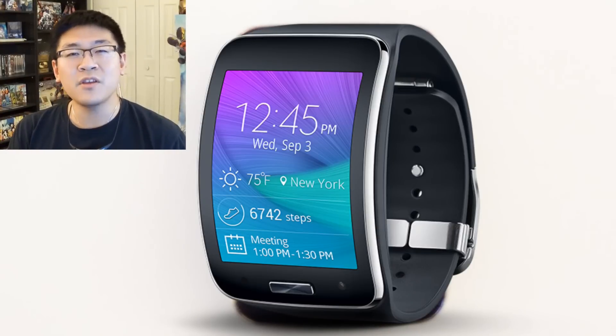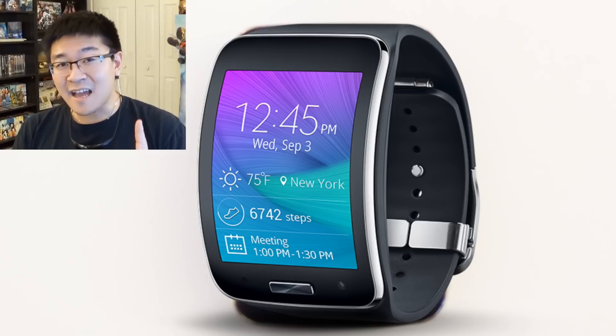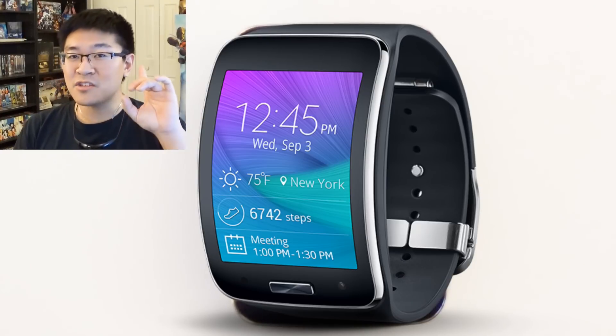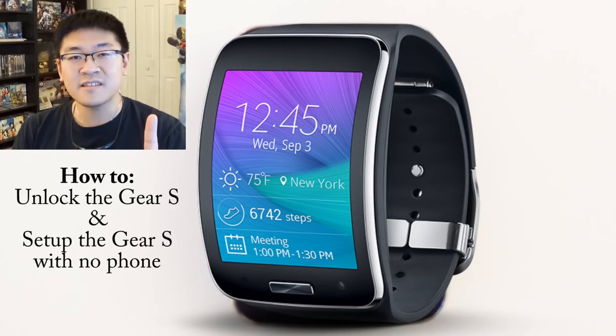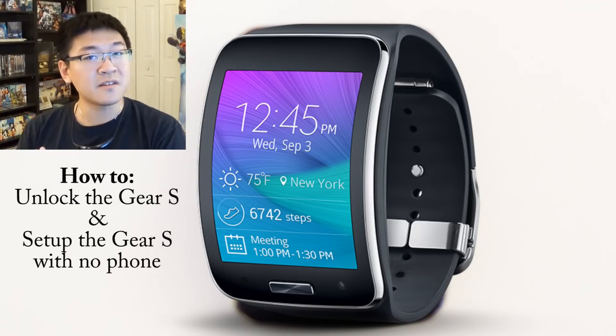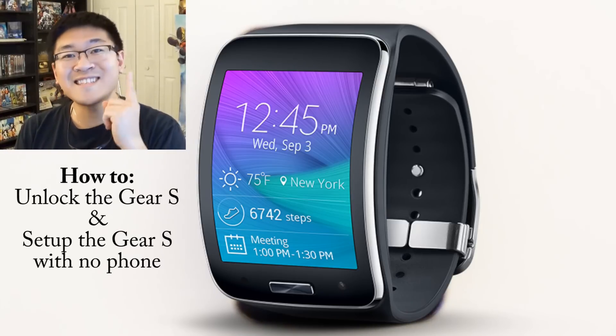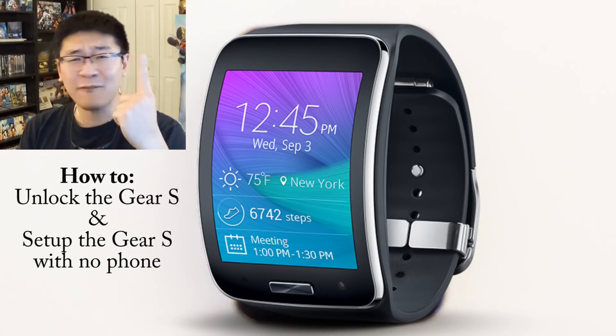Hello Internet, Andrew Huang here again bringing you another much demanded how-to episode. Today's how-to is going to cover how do you actually unlock the Samsung Gear S, as well as set up the Samsung Gear S without using a Samsung device. And ironically, the steps to do both are actually the same thing, so today it's going to be a two-for-one.